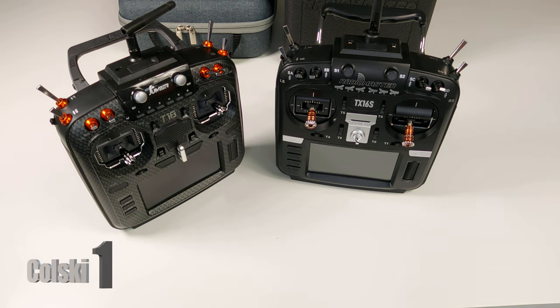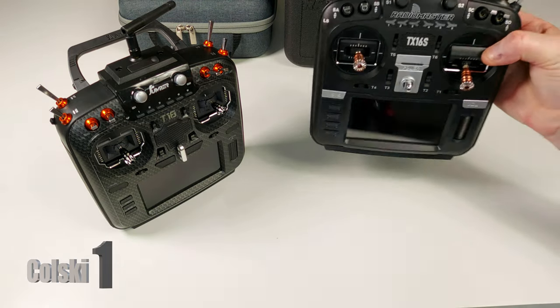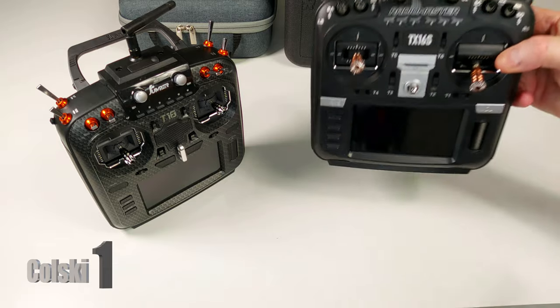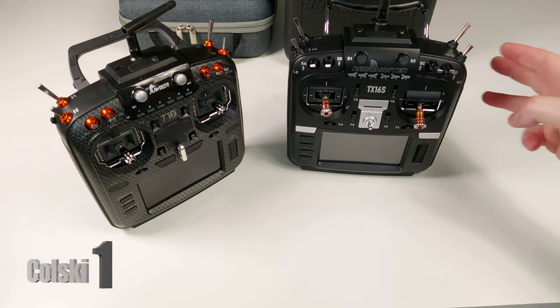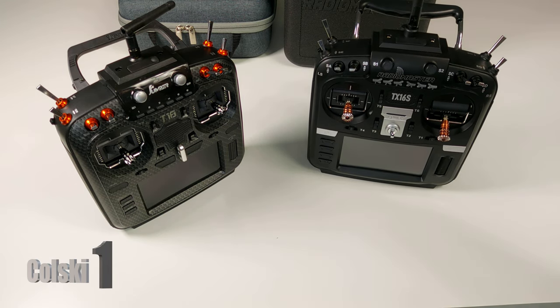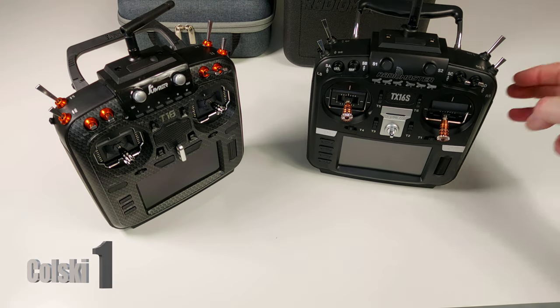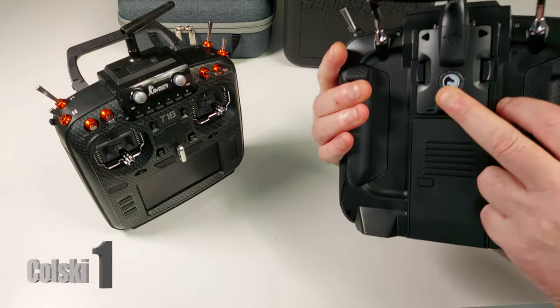It comes in three versions. They do a normal version which doesn't have the metal scroll wheel or the touchscreen, then they do a normal version which has the touchscreen and hall effects on the metal wheel, and then they do the version I've got which was £220 from the UK. The main reason I bought it is I wanted to try Crossfire, because I never have, so I bought the Radiomaster because I wanted the Crossfire tackle that comes with it.